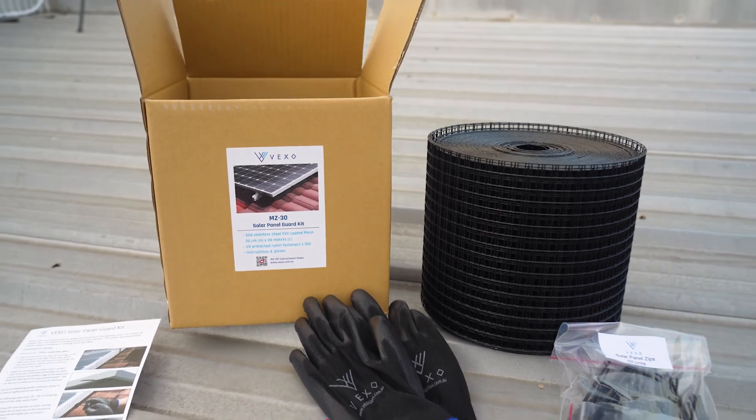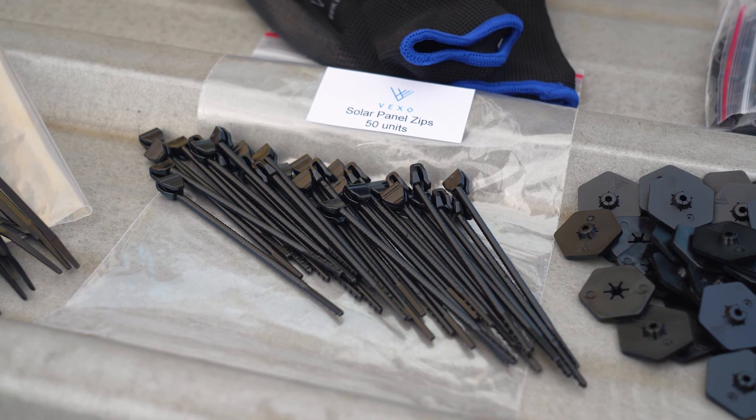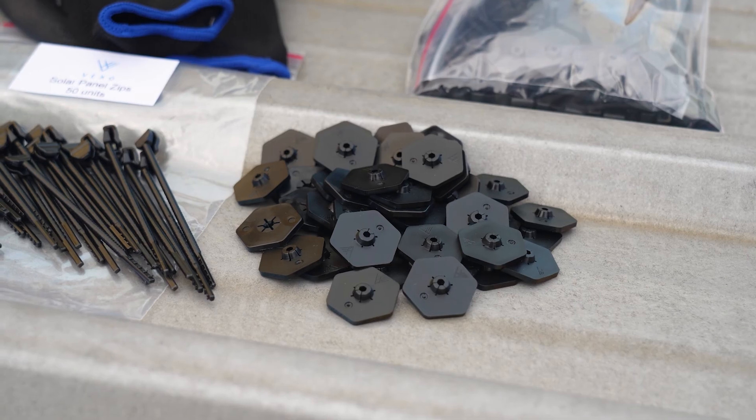Installation is fast and secure thanks to the special patent-designed UV-protected fasteners that clip securely under the panel frame without voiding your warranty.